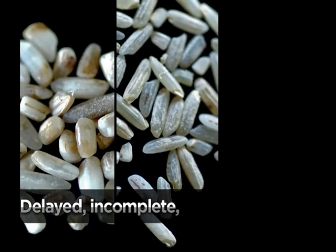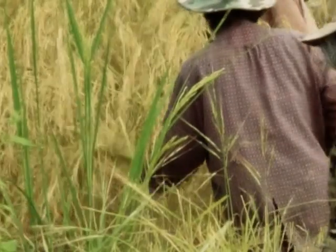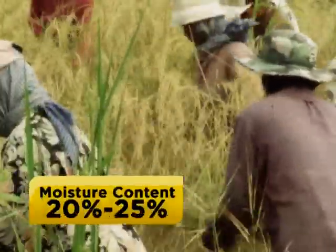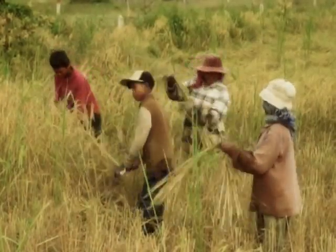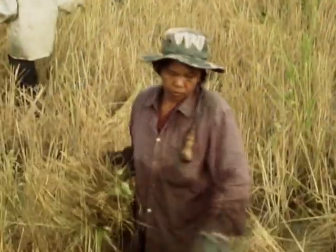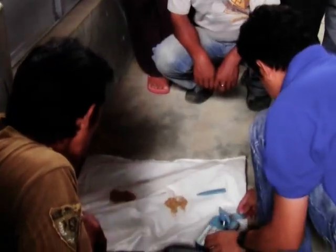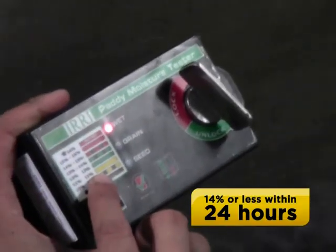Delayed, incomplete, or ineffective drying is the main reason for the deterioration of rice seed and grain. When paddy is harvested, its moisture content is usually at 20 to 25 percent. The quality of wet paddy worsens immediately after harvest — the wetter the grain, the faster the loss of quality. To prevent quality from deteriorating, paddy should be dried to 14 percent or less within 24 hours after harvest.